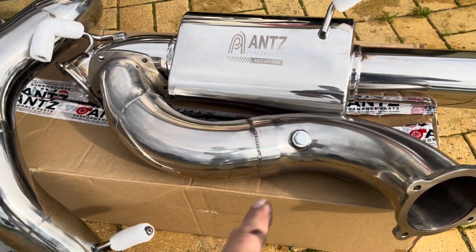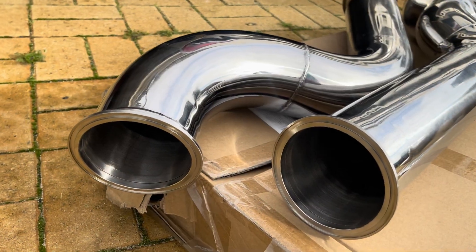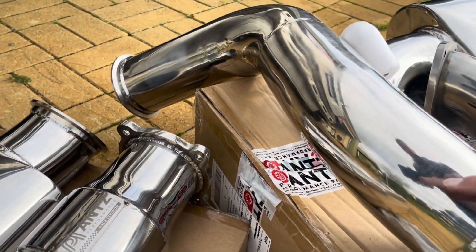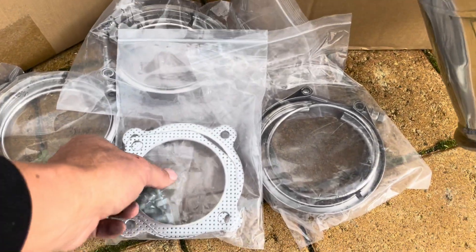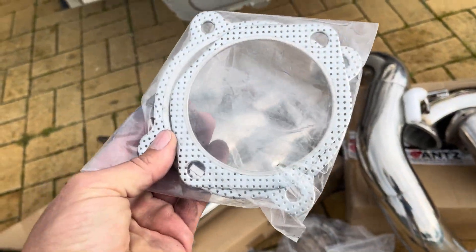The dump pipe has a provision for your oxygen sensor, and the cat converter has one for your rear sensor. It's also got V-band joins, which is pretty cool, except for the cat converter itself and where the cat converter meets the dump pipe. That's everything that comes in the kit — the complete exhaust system and the V-band clamps, plus a couple of gaskets.